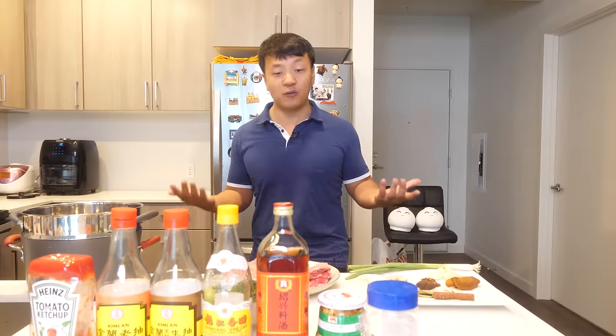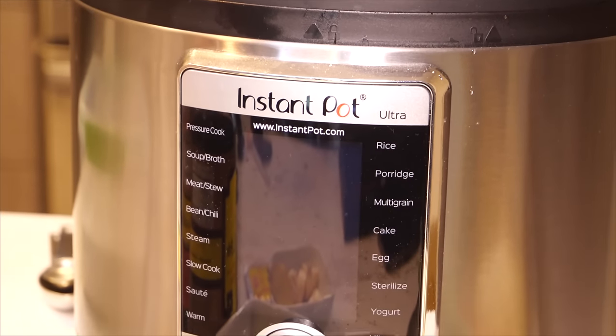I'm going to use an Instant Pot today to make this recipe, and I'll also teach you how to make it on a traditional stove. The Instant Pot is just so quick — 30 minutes, that's it, it's cooked. And honestly, although there are a lot of ingredients here, putting it together is really not that difficult.